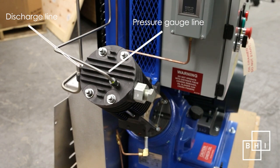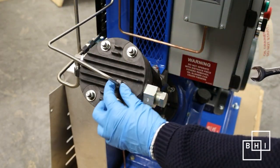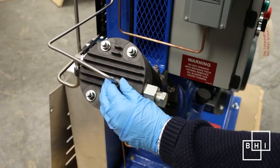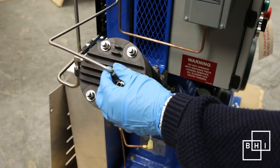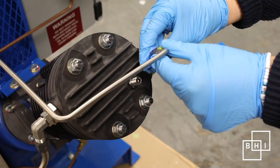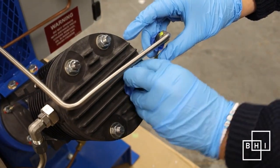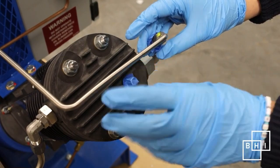Notice that the suction line is not connected, so we do not need to remove it. Start with the pressure gauge line. The lines can be disconnected by using a 9/16th open box wrench to the compression nut. Immediately after removing the tube, cover the open end with painter's tape or a clean plastic bag to prevent foreign particles from entering the oxygen line.